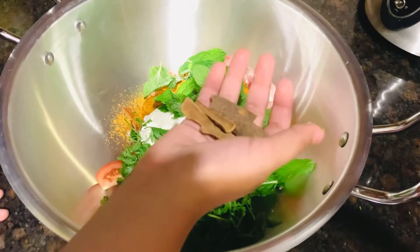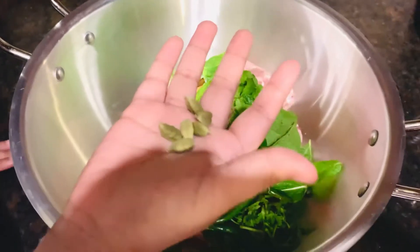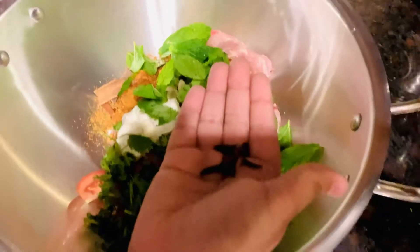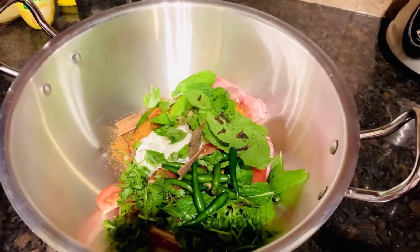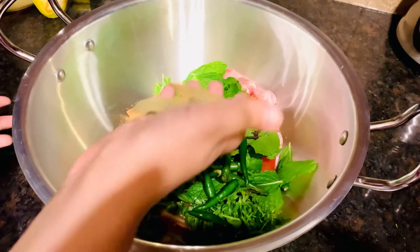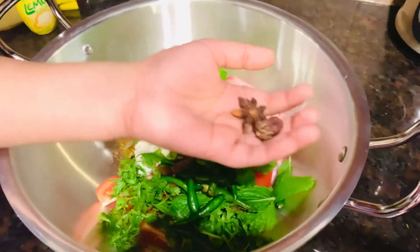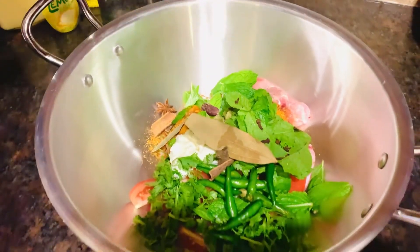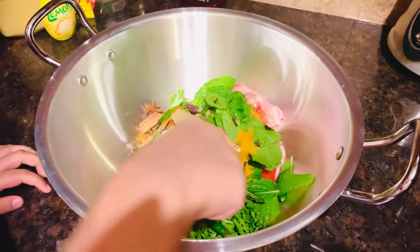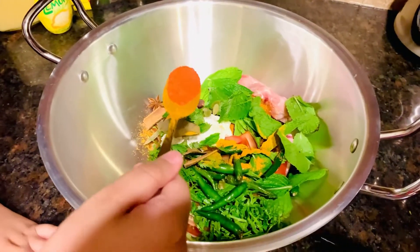Now we're going to put some chili — that's a lot of chili! I got four cinnamon sticks and now I'm going to add them. Now I'm going to put some cardamom. Now you're going to put some cloves. Now I'm going to put three bay leaves — it doesn't matter what the size is. I have one big cardamom and the spices, now I'm going to put them in.